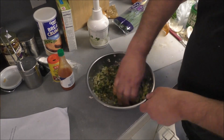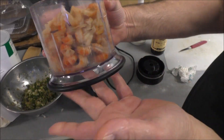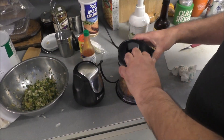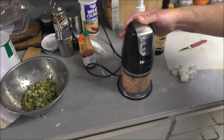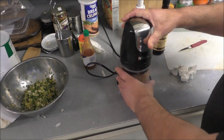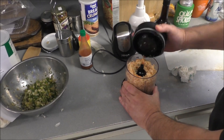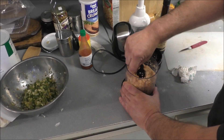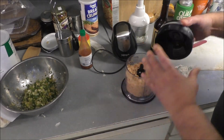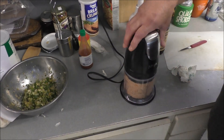Then season it to taste — your taste. This seasoning that I used, I also added a sprinkling to the crawfish before we ground them up. You're gonna have to find one to taste in there, JB — make sure you got enough seasoning. Perfect.